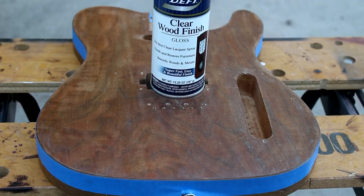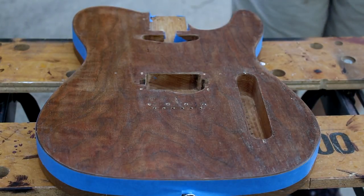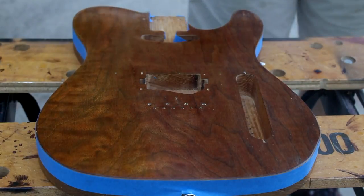And now it's time to spray the lacquer. I'm using Deft gloss lacquer from a can, just spraying a whole bunch of light coats. I probably used the whole can on the guitar.